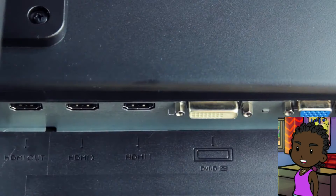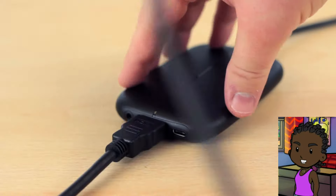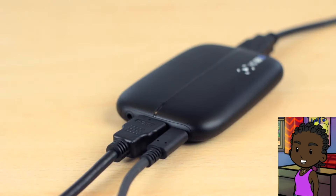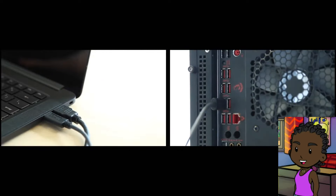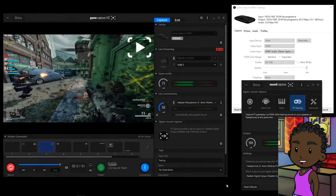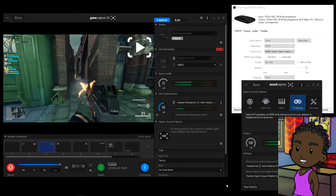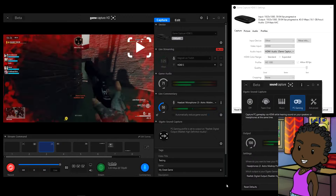An HDMI cable is included in the box. Before you set things up, make sure to connect your PlayStation 4 or 5 directly to your TV or display via HDMI without using the Elgato Game Capture HD60S. Then visit Settings > System on the PlayStation 4 or 5 interface and turn off Enable HDCP. After that, you can use your PlayStation 4 and 5 with Elgato Game Capture HD60S.